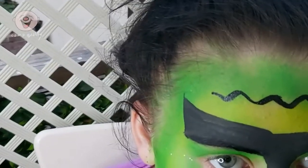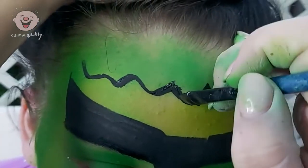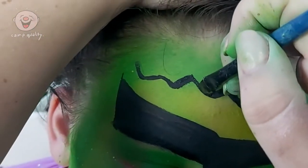We are now painting on Frankenstein's big forehead cut. Using the guide created by the two shades of green, paint a zigzag across the forehead. On the temple, paint a nail head shape — it also might look a little bit like a mushroom — and repeat on the other side.